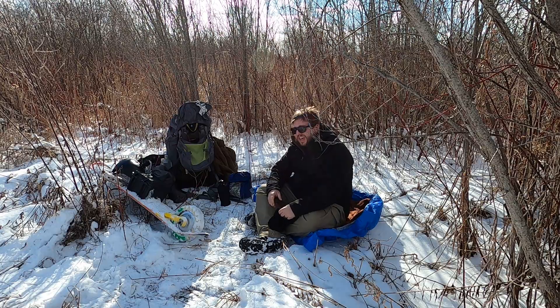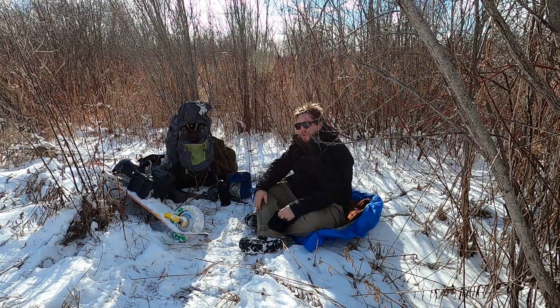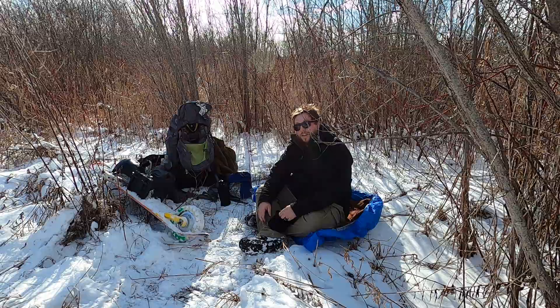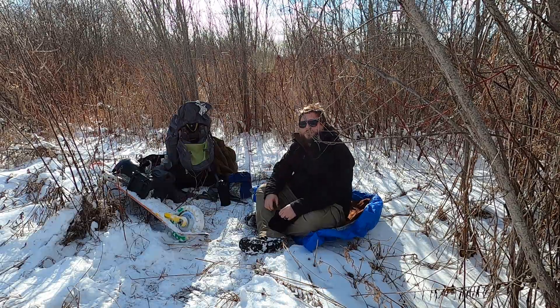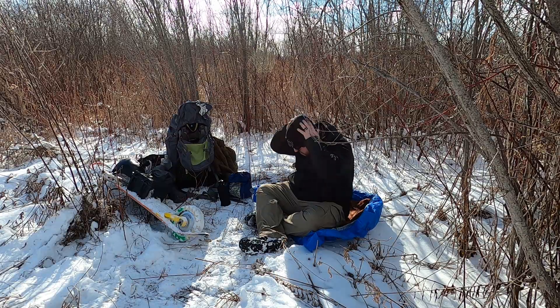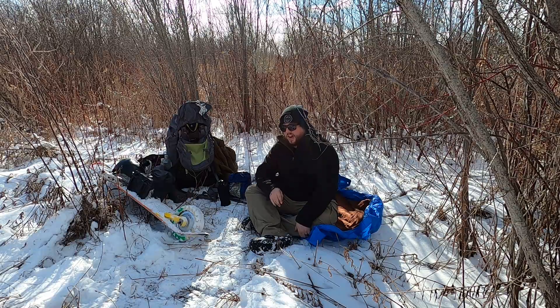There's a huge difference between being in the wind and being out of the wind, and that's one thing I always try to push if people are out camping in winter. If you can stay out of the wind — not even a slight breeze — you'll be doing so much better. That's the secret to winter camping: stay out of the wind and stay dry.